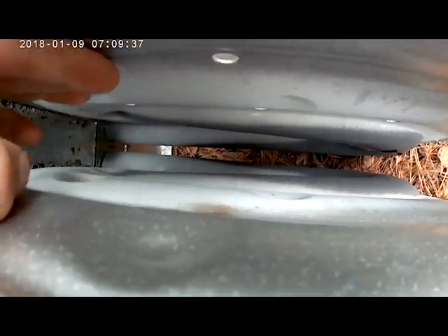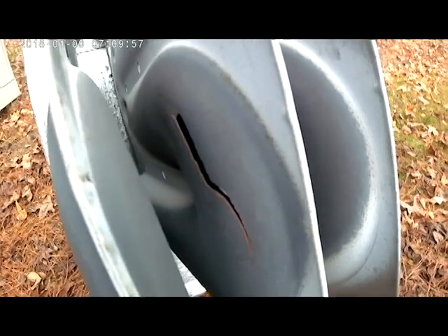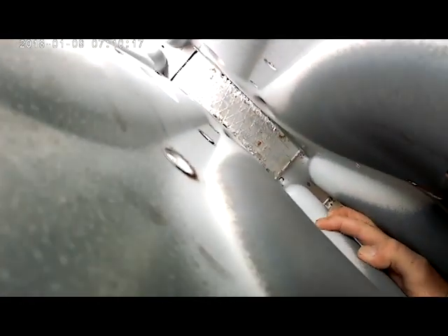I want to show you the cracks in this heat exchanger. We saw some cracks down in the cells here — there are two little hairline cracks that go down. But look at this one right here: that's a pretty big crack, it's a pure hole. This heat exchanger is definitely trashed. You can also see two hairline cracks towards the middle bottom — you can even feel them with your finger.